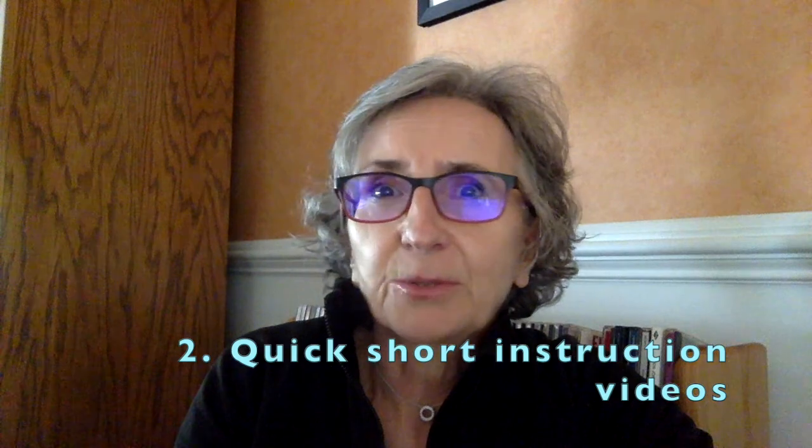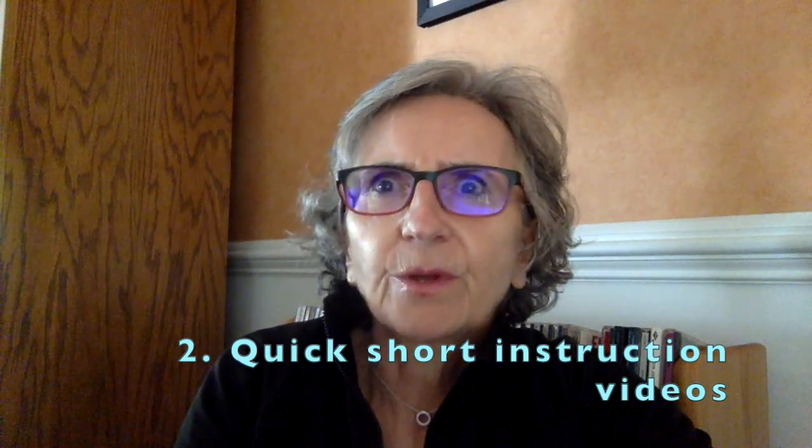Another thing I really like is that the videos are very short. I have seen other programs where you have to watch a 7, 8, 10, or 15 minute video before you can actually go into practice. In this course, that's not the case at all — very short, very quick assignments.